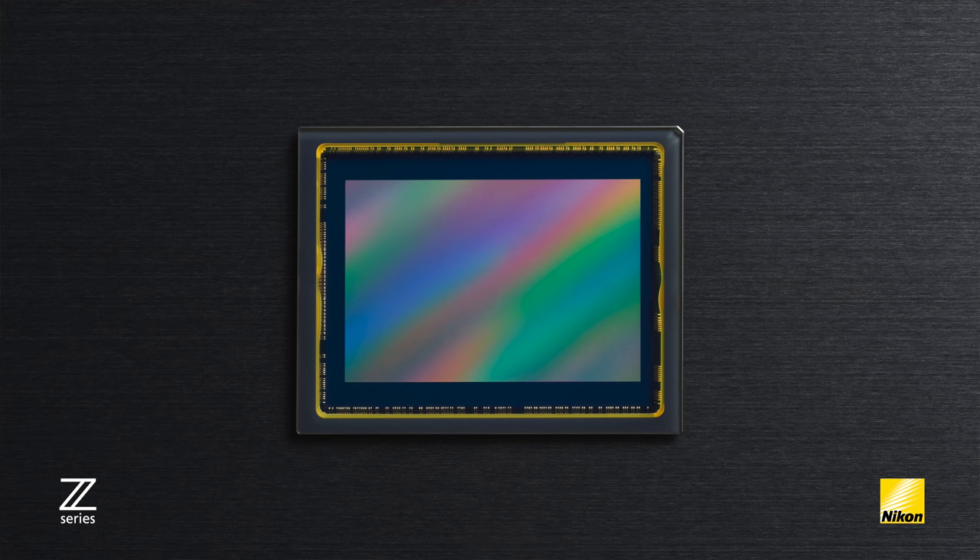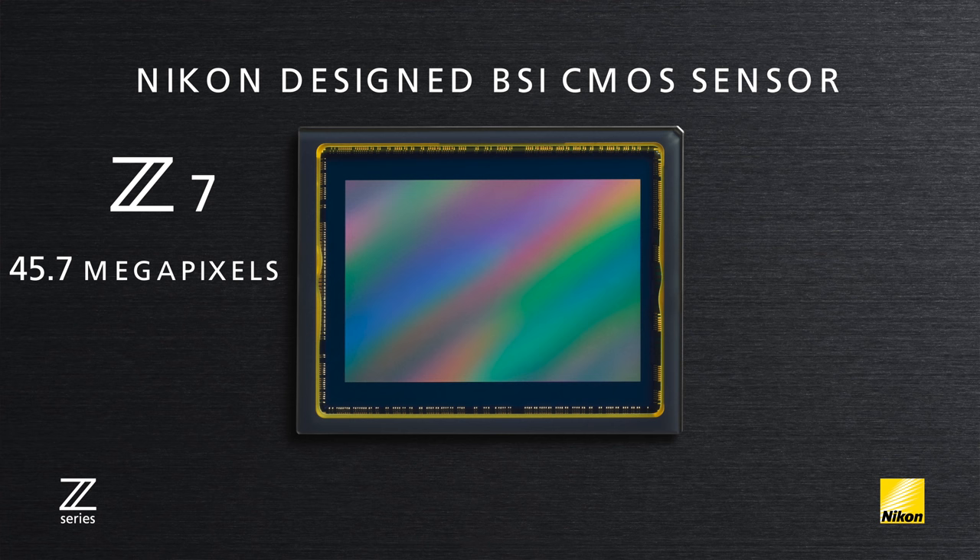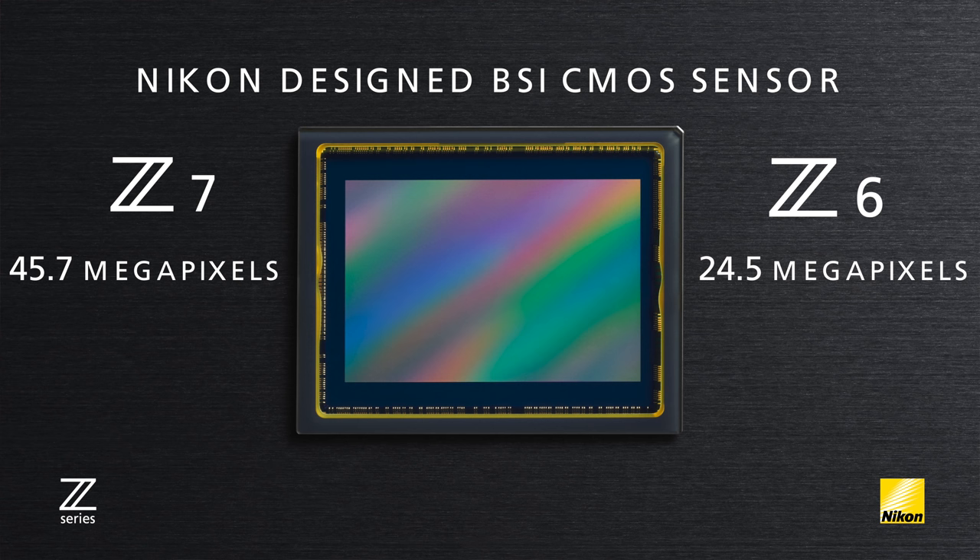How should we categorize these two different models, because they share a lot of similar features? If we compare them to our current DSLR lineup, you can almost think of them as a mirrorless version of the D750 and D850 — a lower megapixel version and a higher megapixel version. They both feature a brand-new Nikon-designed backside illuminated full-frame CMOS sensor, with the difference being that the Z7 has a resolution of 45.7 megapixels and the Z6 has a resolution of 24.5 megapixels.